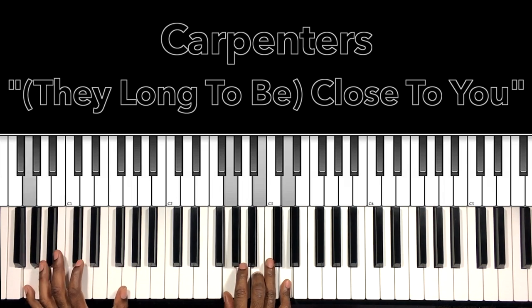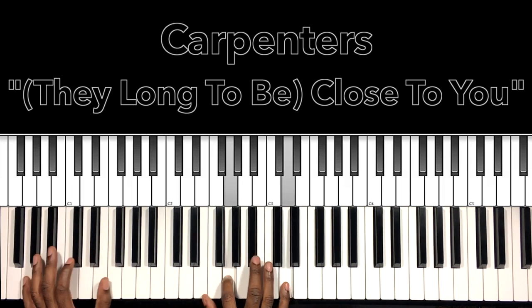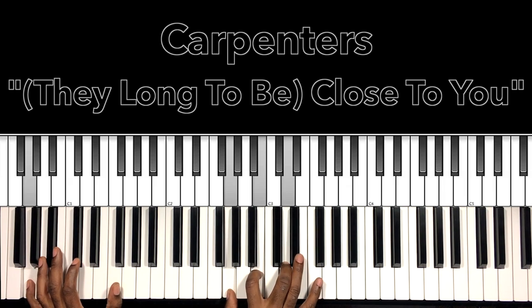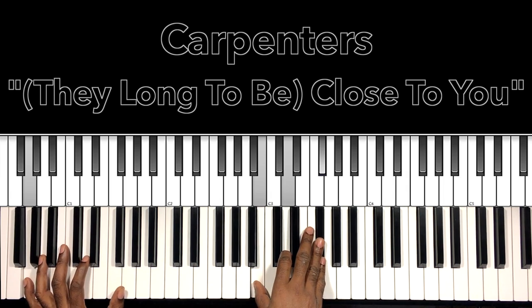G major — G in the bass, G in the right hand, B, D. Just like me, they long to be close to you. So that G major — G in the bass, G in the right hand, B, D — going to a G major 7: B, D, F sharp, just adding that F sharp.